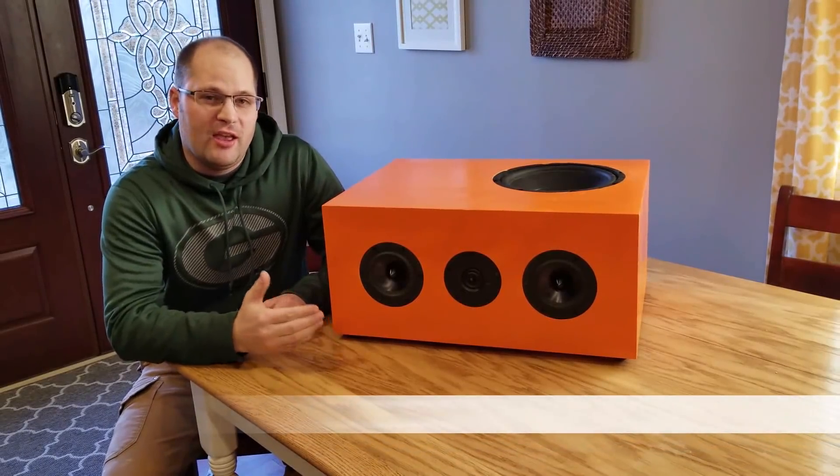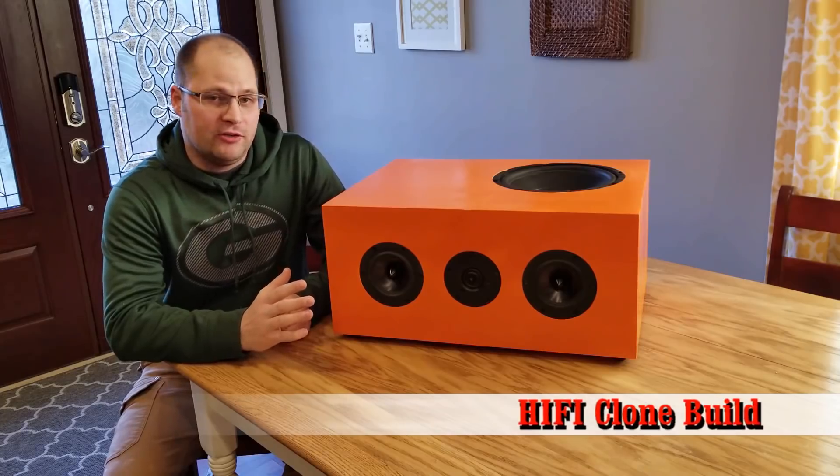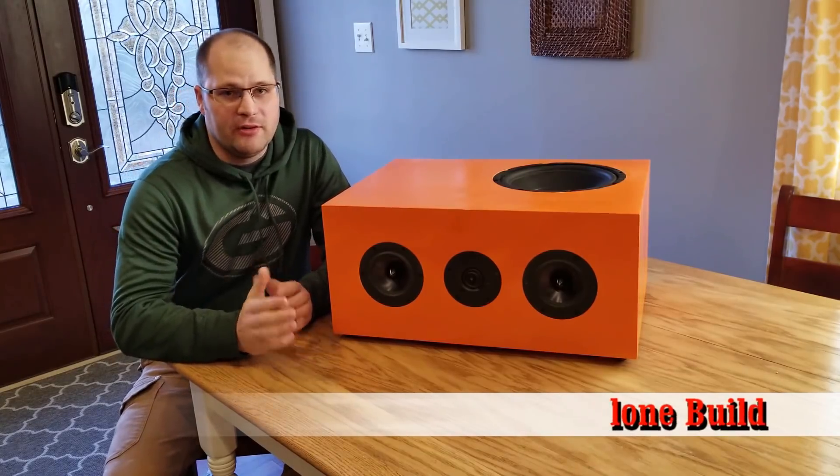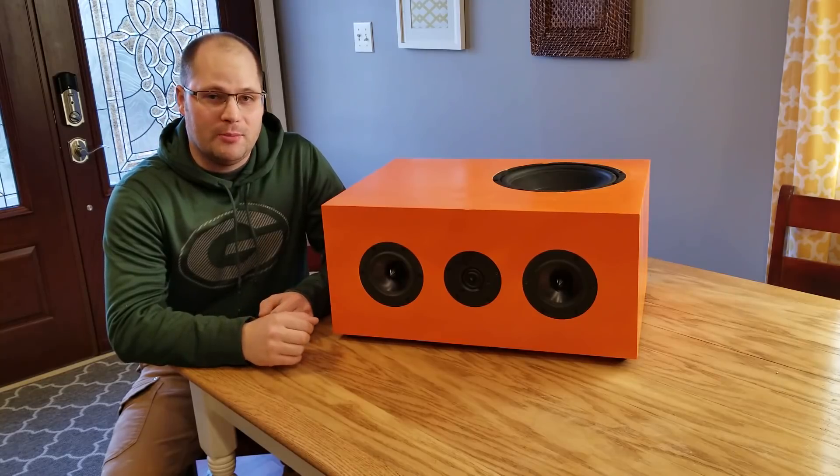Alright guys, here it is. This is the Hi-Fi speaker clone that was based off the Definitive Technology CLR series, and in particular the CLR 3000. Today I'm going to teach you how to build it.